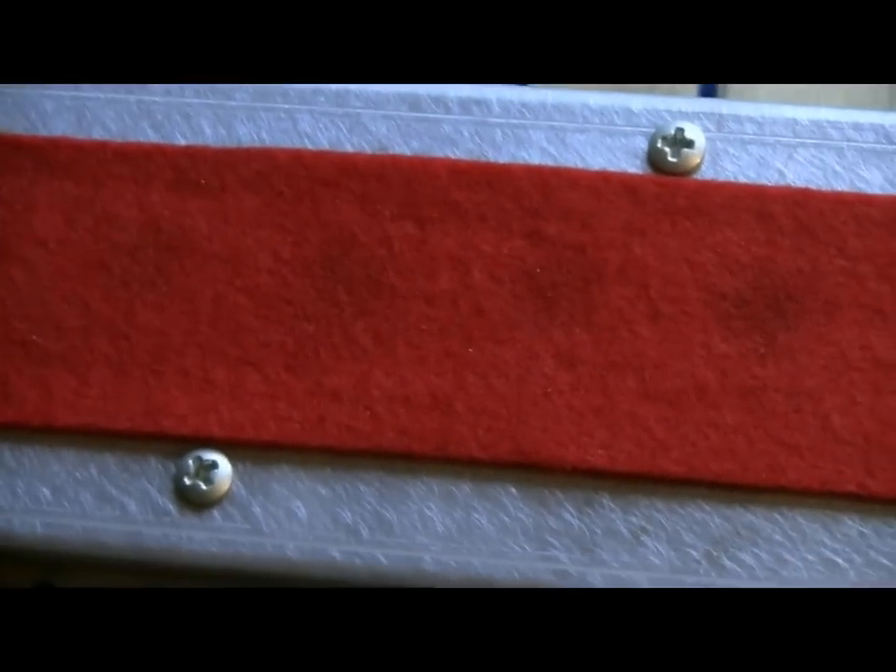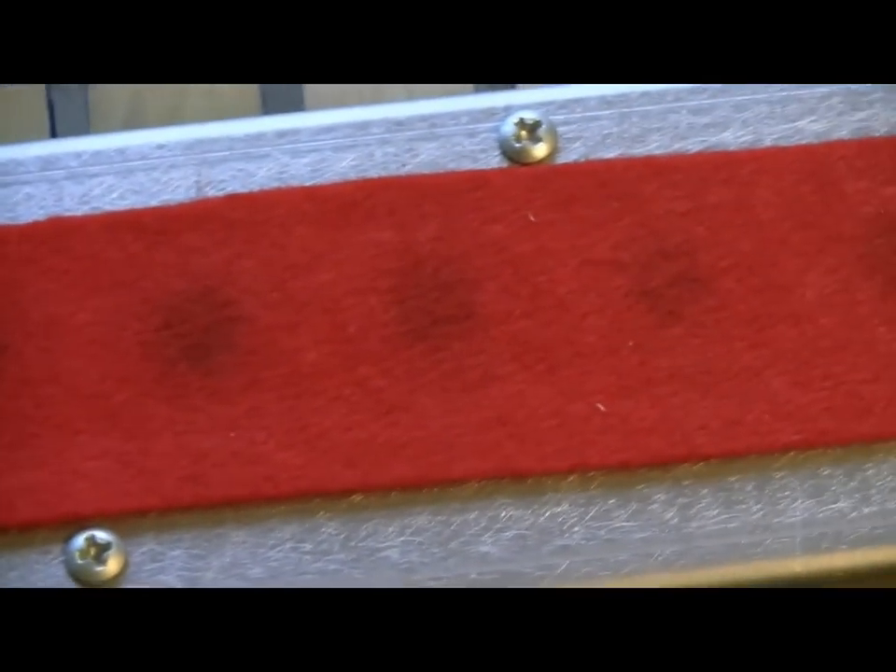This might seem a little goofy, but one of the aspects of being a player piano technician that I really enjoy is what you might call the investigative aspect of the job — trying to figure out what's wrong with something, why something works, why something doesn't work, what its condition is. Kind of like a Sherlock Holmes in a way.